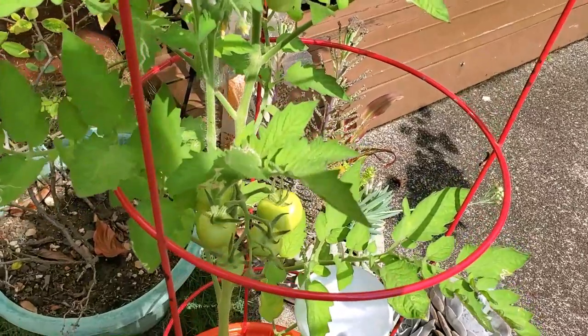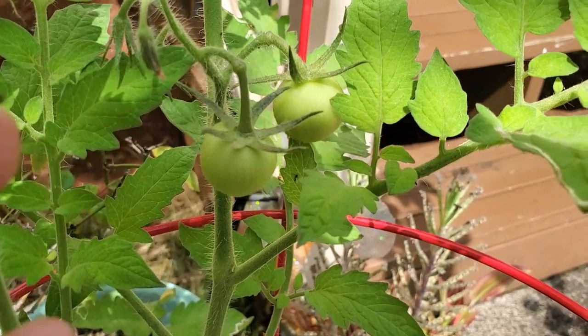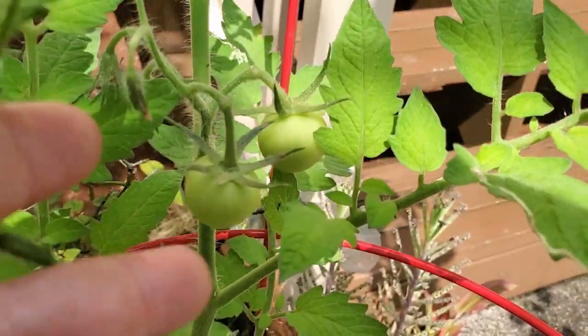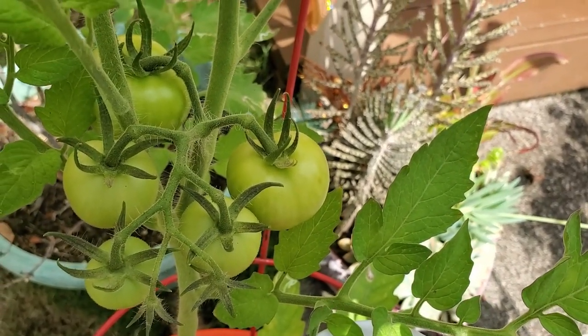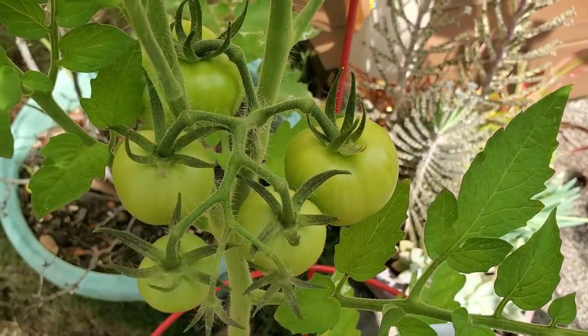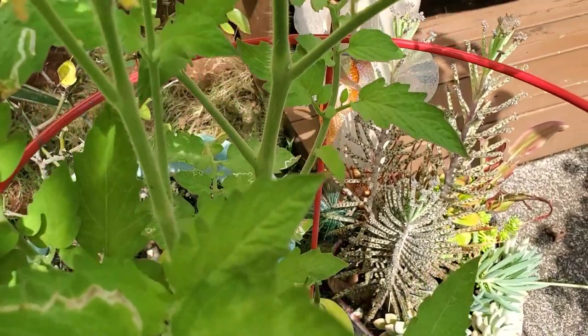And finally, these are the moneymaker tomatoes. We've got some here that I was flicking and it shook the pollen onto them. Here's a big cluster of some big tomatoes — they're still growing bigger every day. Yes, very easy to pollinate.